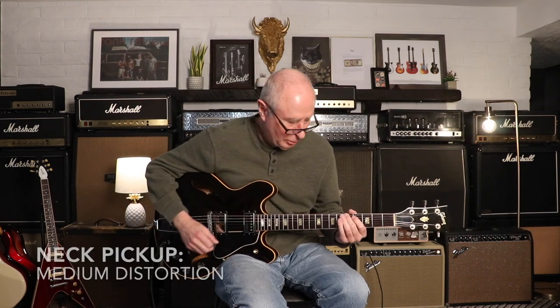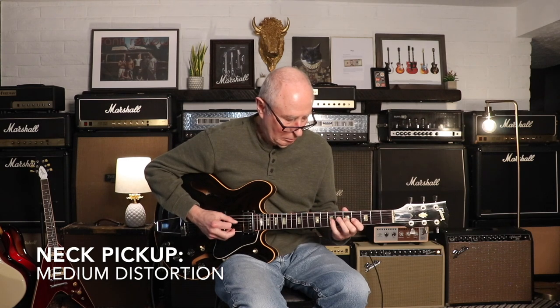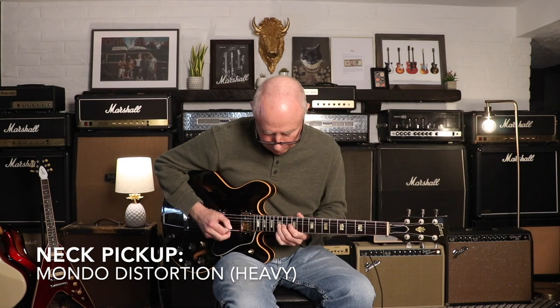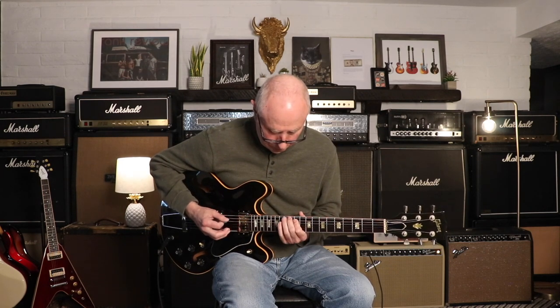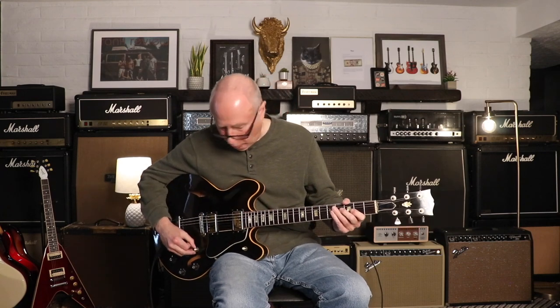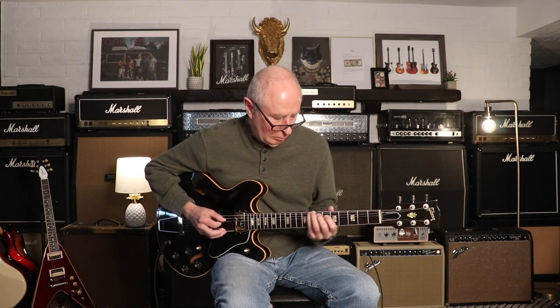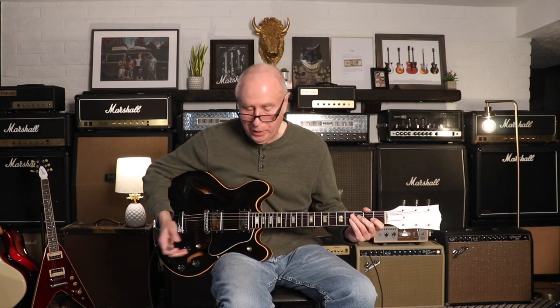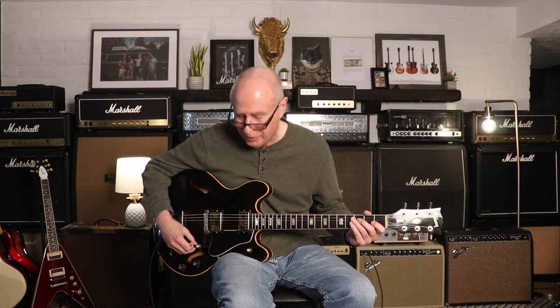And just the neck pickup. Now, heavier distortion — we like to call it Mondo — and both pickups together. I love that on this one you can actually — it's not the case with all guitars — but even with that much distortion, you can hear the two pickups setting. And then finally the bridge pickup.